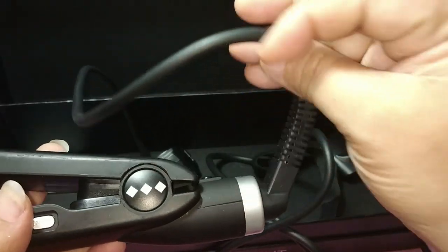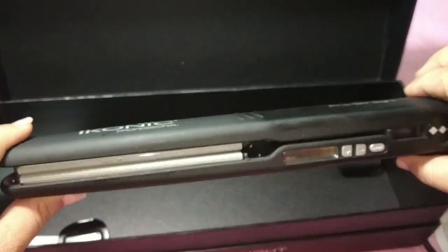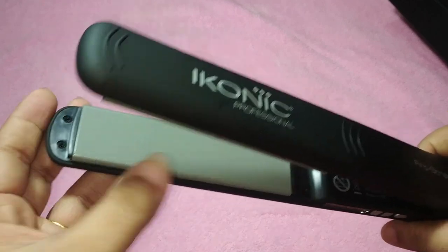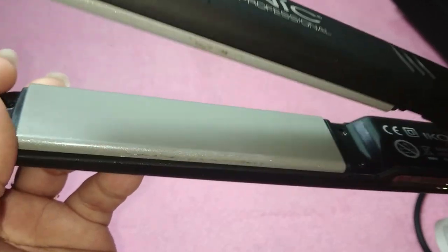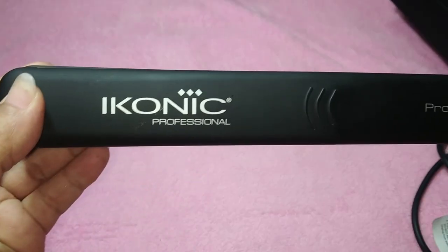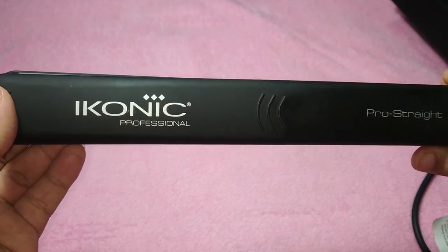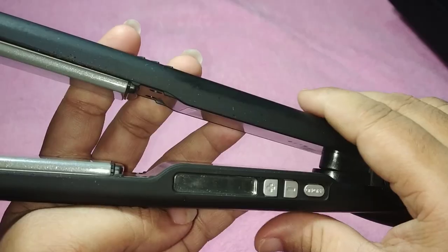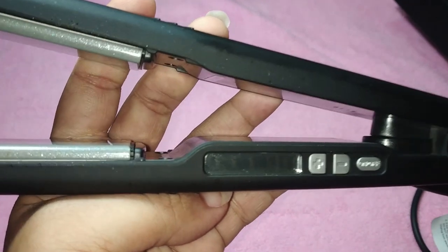As a user, this product is very light in hand and very easy to use. The adapter connecting the straightener to the wire is very flexible. The heating plate is made of tourmaline ceramic. One more advantage is that it has an LED display. The appearance is a matte-finished black color — I don't think they have other colors in this range.